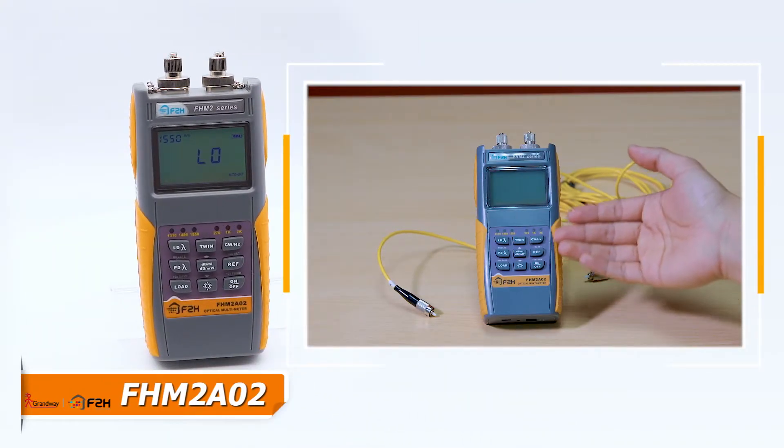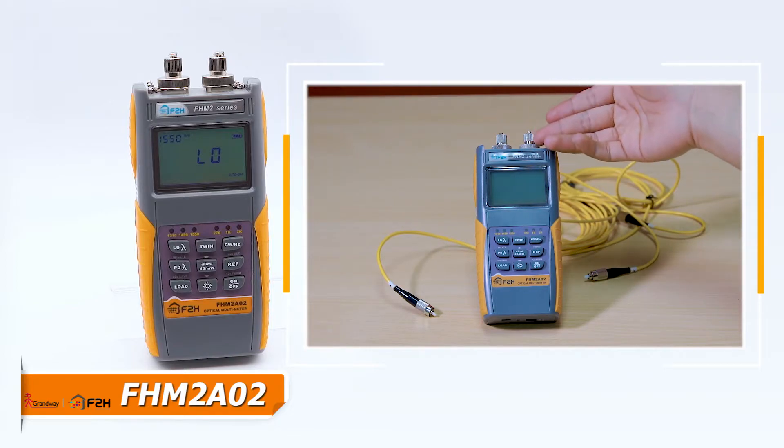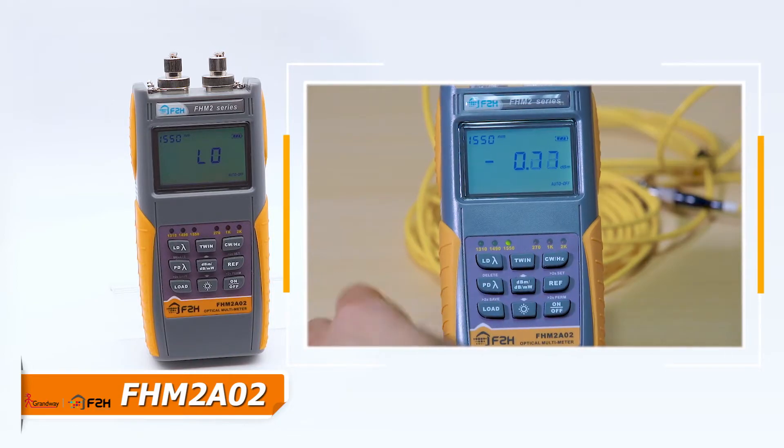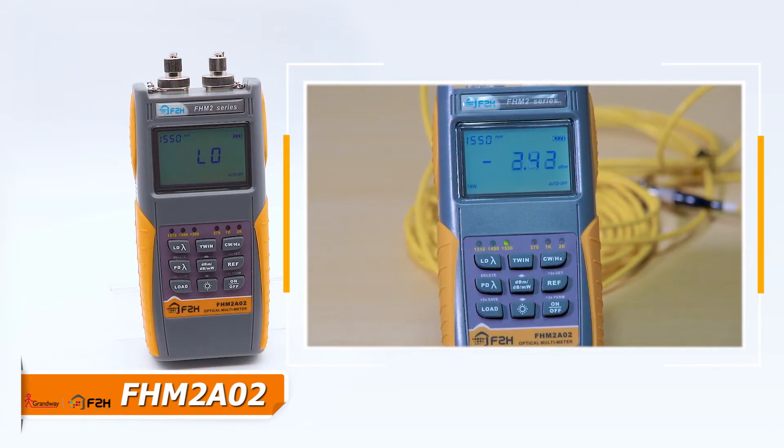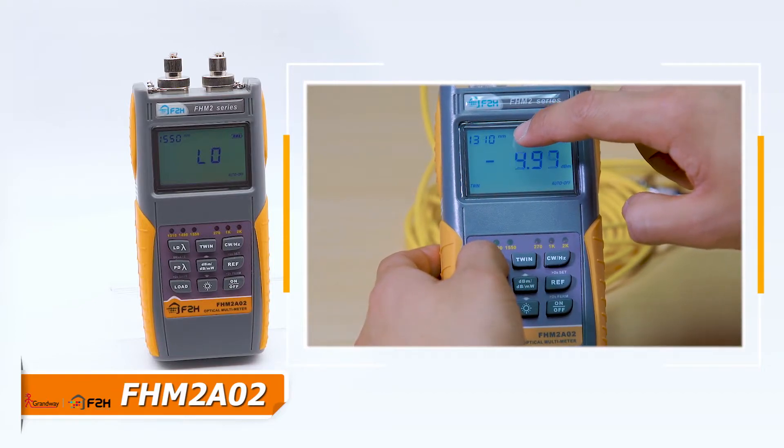FHM2A02 integrates laser source function and power meter function together — a twin function. Press the twin button to turn on the twin function. The wavelengths will shift automatically according to the output wavelength of the laser source.